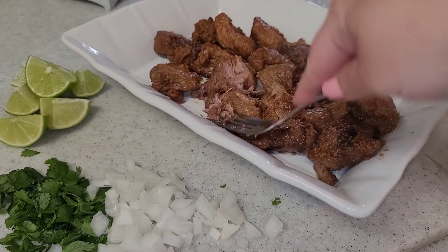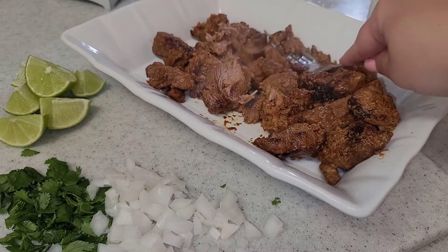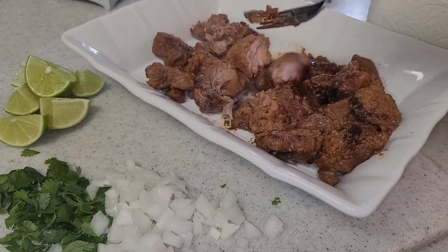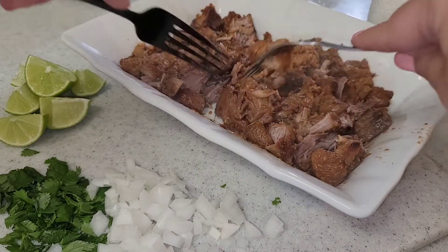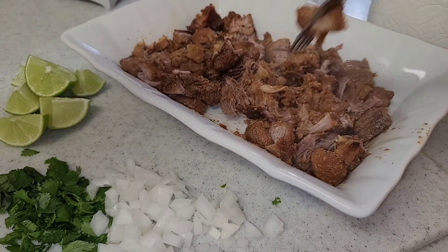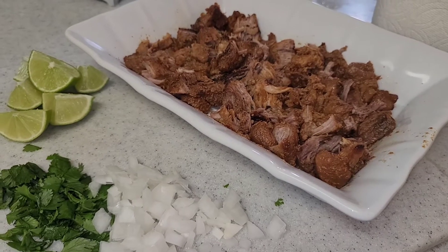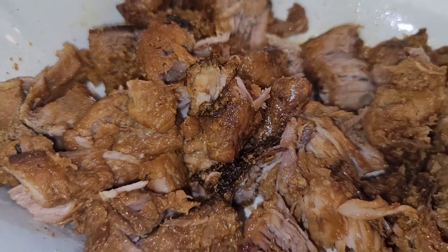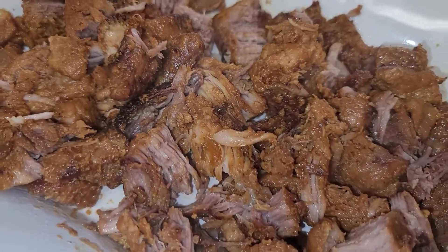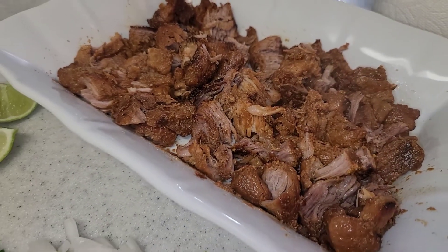After two hours, you should be able to easily break it apart with a fork. And that is it, guys — that is how you make homemade carnitas. They were so good. I went ahead and made tacos with them.